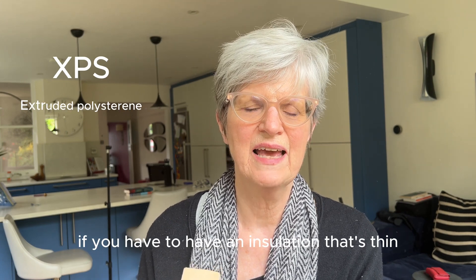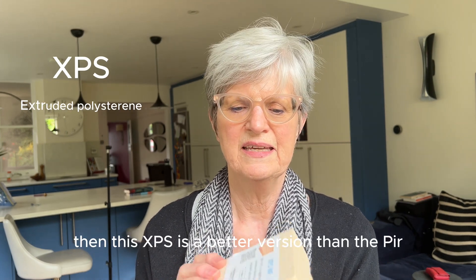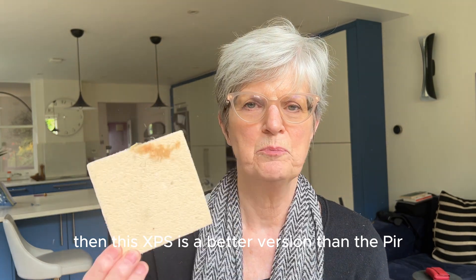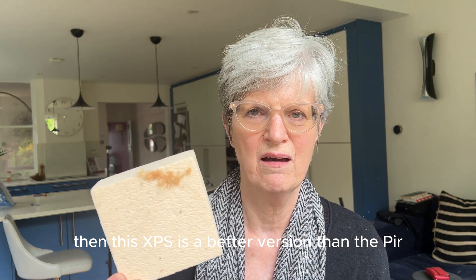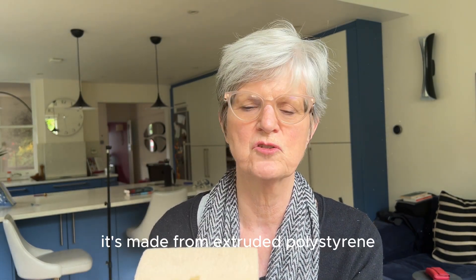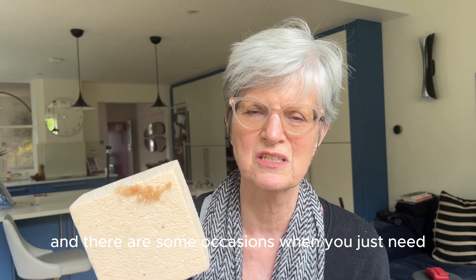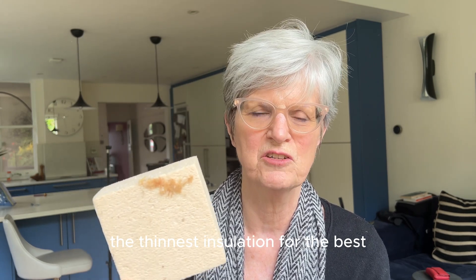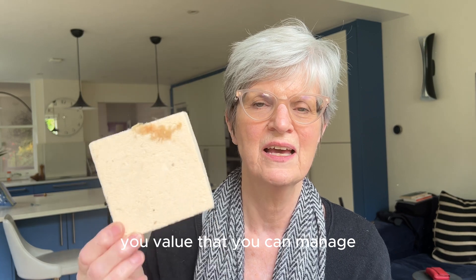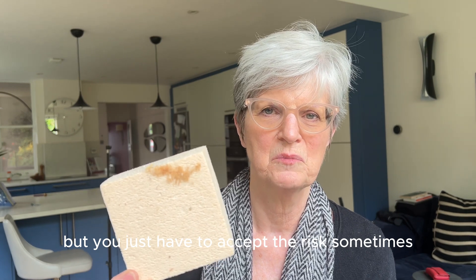If you have to have an insulation that's thin with a high U-value, then XPS is a better version than PIR. It's less damaging to the environment and it's made from extruded polystyrene. If you must — and there are some occasions when you just need the thinnest insulation for the best U-value — then XPS is the best one to use. It isn't breathable, but you just have to accept the risk sometimes.